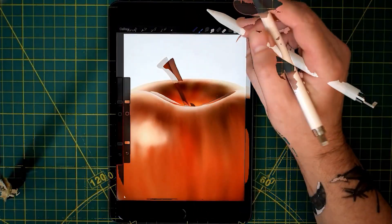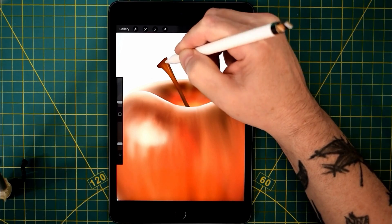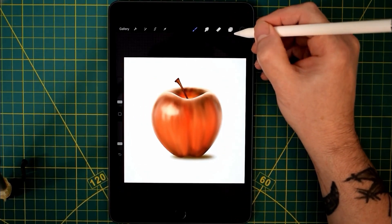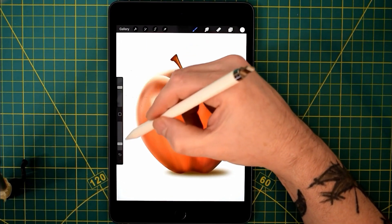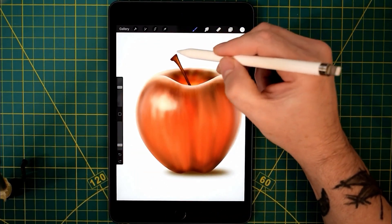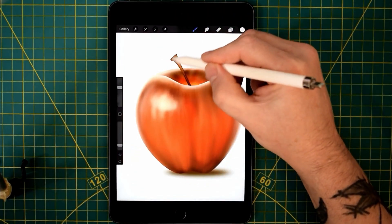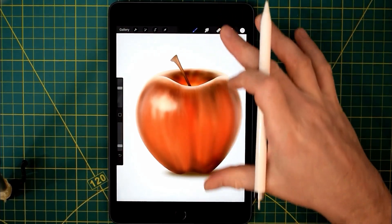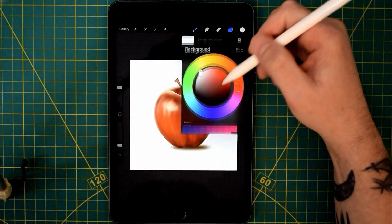So just shading in the stalk and we're almost there, zooming in as we go — and that stalk's quite small. It's amazing how far you can zoom in on these things, fantastic. I'm totally impressed with Procreate — I think it's a brilliant program. It's my most favourite art program I've ever used. I still use Photoshop but mainly for editing, not really for painting.